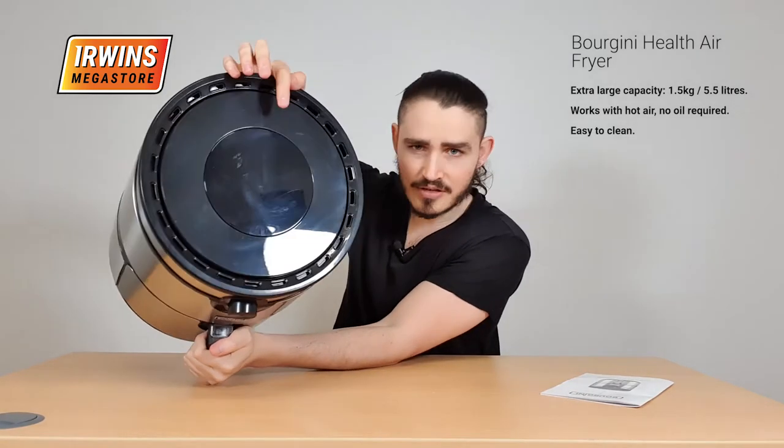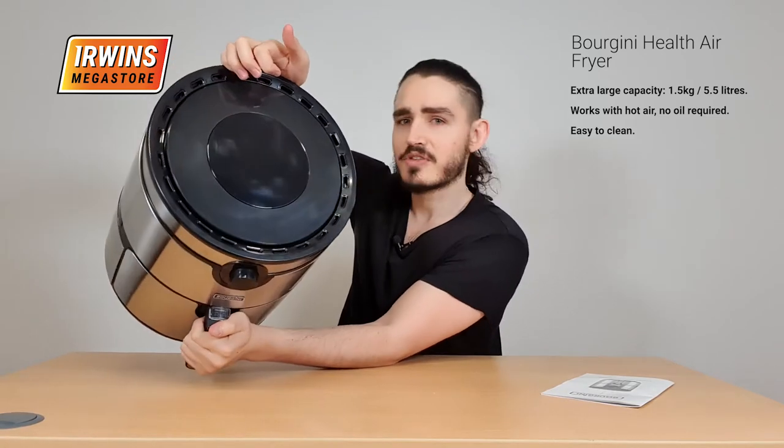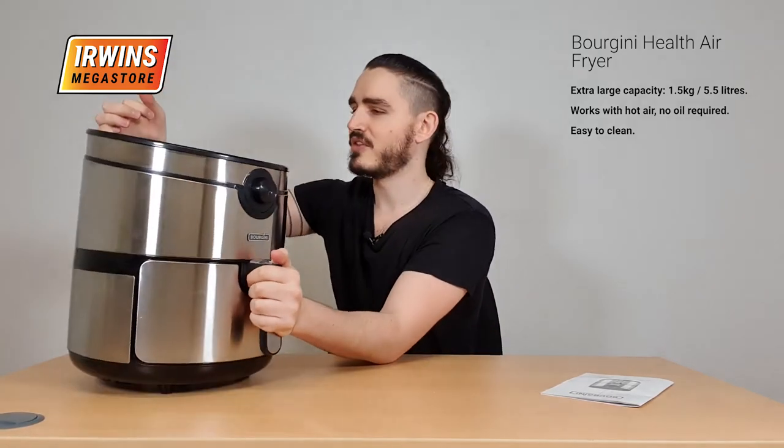So let's go through what it comes with and what this air fryer is about. You have the digital touch display panel right over here. It'll tell you the temperature and everything you need to know, as well as your different speed settings.